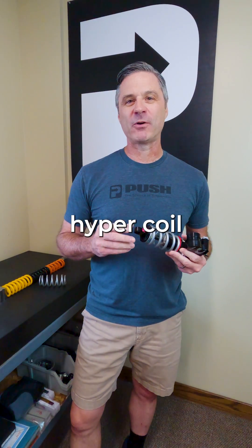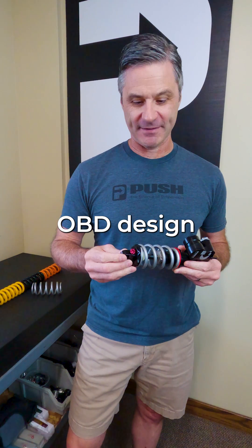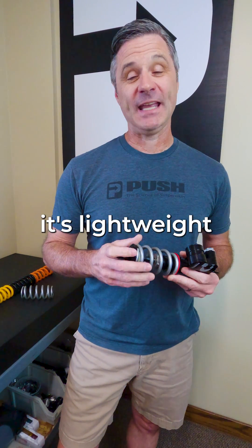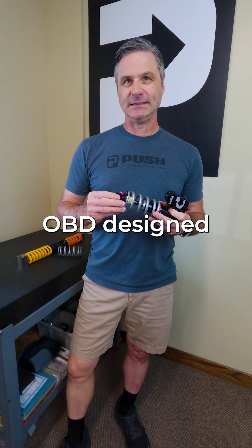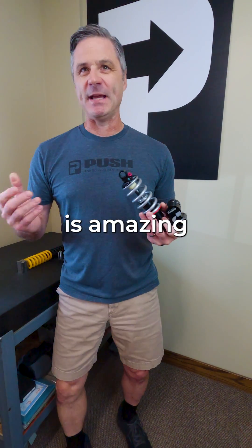Our Push Hypercoil spring with its exclusive OBD design — it's lightweight, it's accurate. Barrel is better. OBD design is amazing.